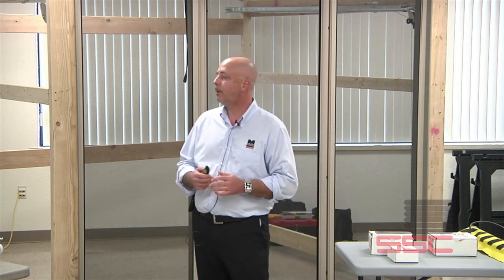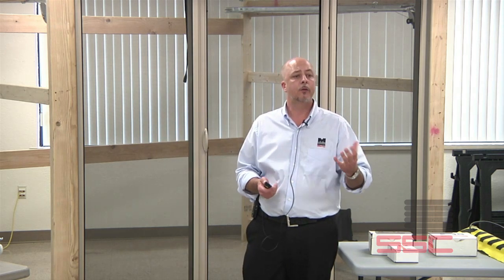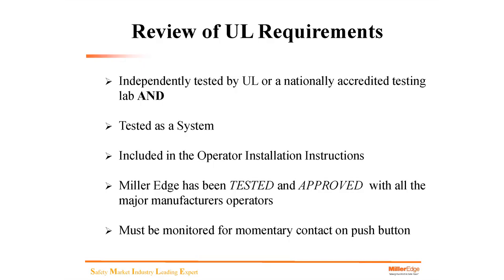Miller Edge has been tested and approved with all of the major operator manufacturers. If you open your installation booklet, you would see Miller Edge listed as a UL325 approved product as a monitored device in compliance with UL325. If the installer chooses not to install an approved monitored device, the door would be set up for momentary contact so that the person operating the door monitors it by holding the button to complete a full cycle to close.